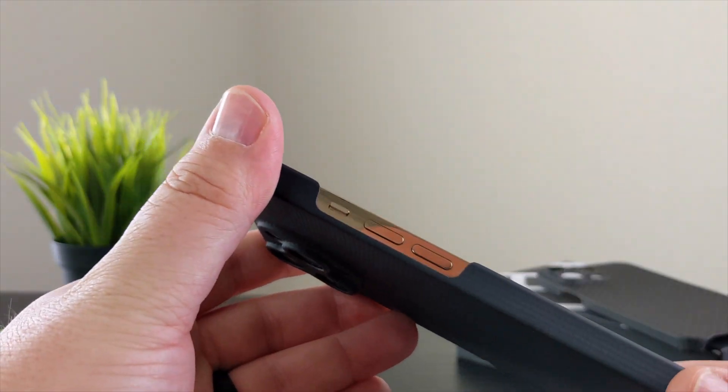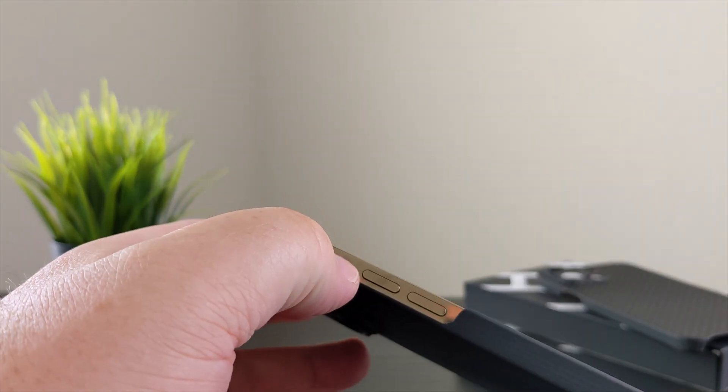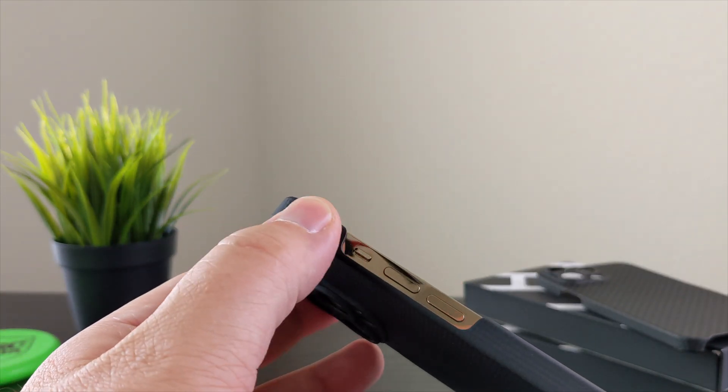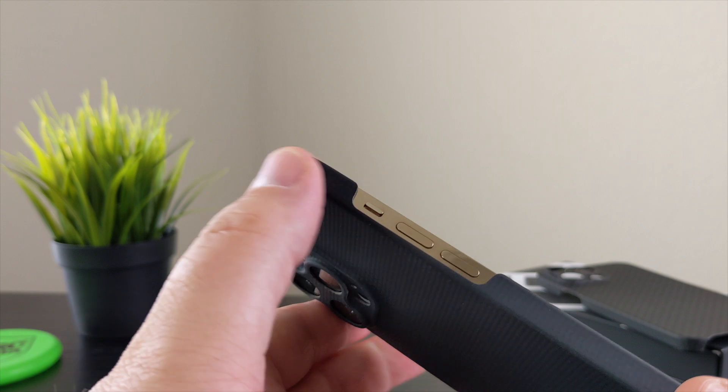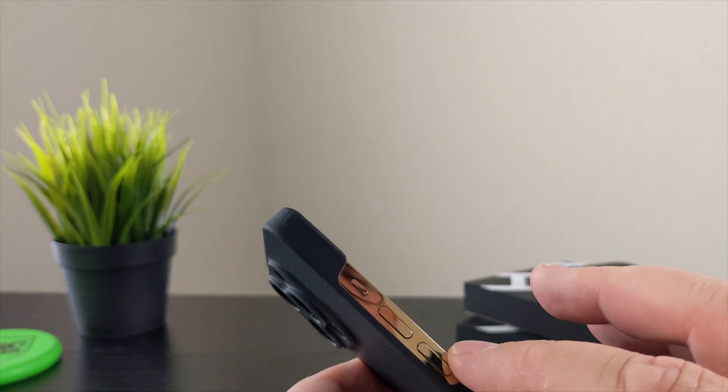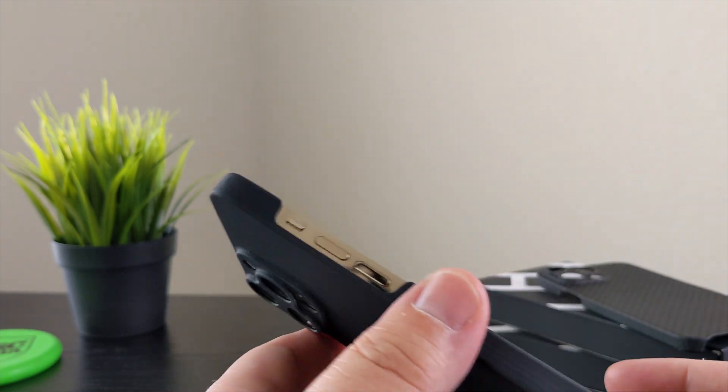The buttons are exposed, so obviously no problems with clickiness since you're interacting with the actual phone buttons, which I really like. I also like that with my gold iPhone, the gold accents showing through look really nice.